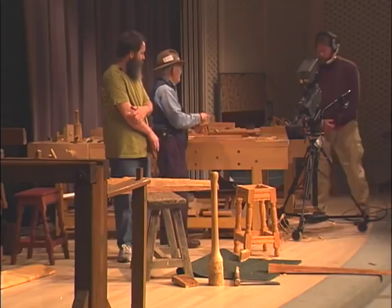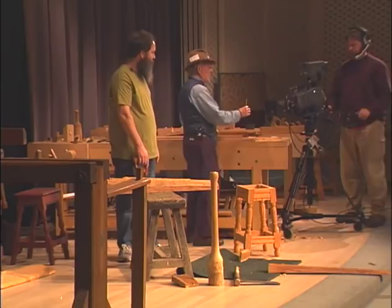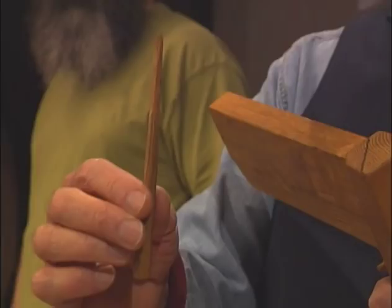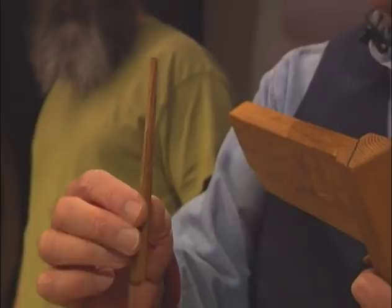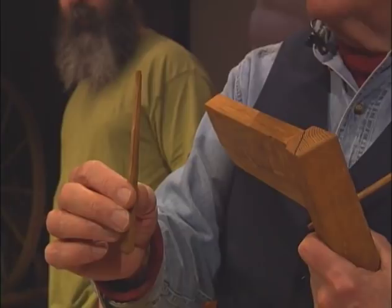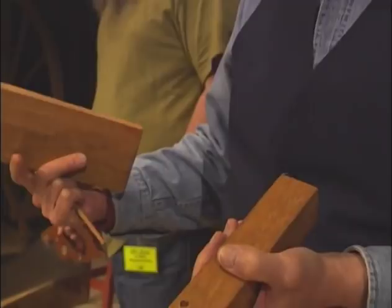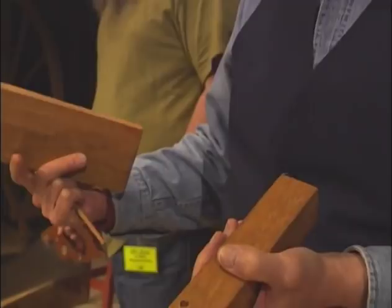This peg is going to hold together not only that stool, but a court cupboard, a table, a large table, a bench, anything that can be made — wall paneling, anything that can be made from rived, wet or moist green oak. That's it. And that happens to be oak also. These are the two that make the joint.